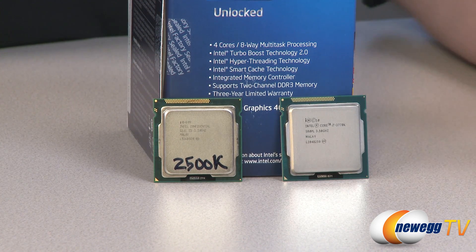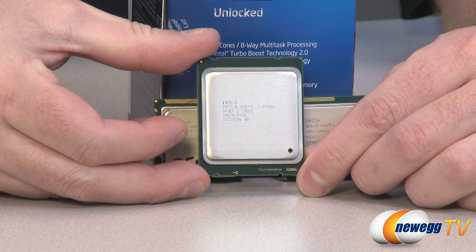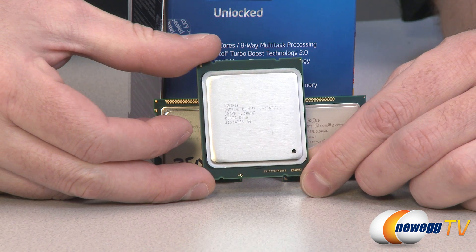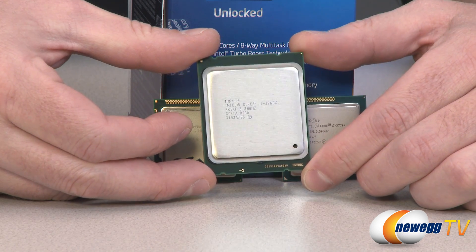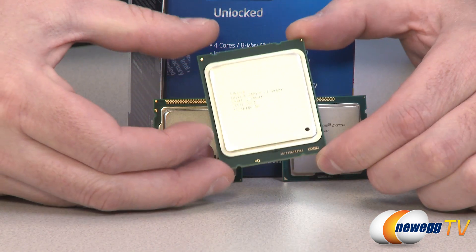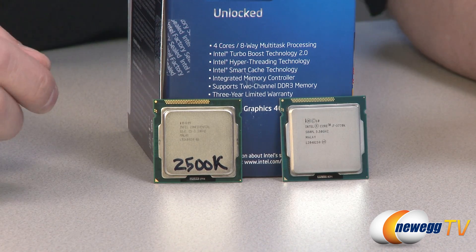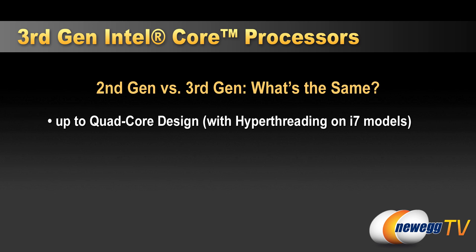There actually is also Sandy Bridge-E, the 3960X, which is from Intel's enthusiast platform, socket 2011. These go up to hexa-core or six core and are generally geared towards the highest level of computing platforms. So you do get up to quad core with the third generation, and you do get hyper-threading if you go with an i7 version.